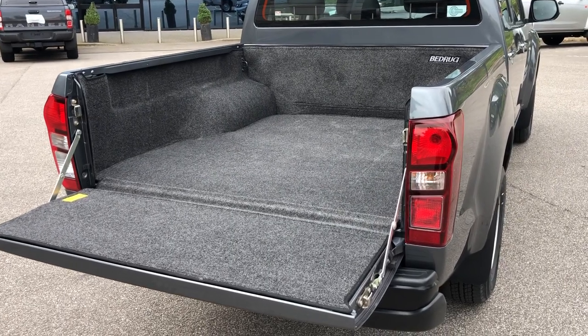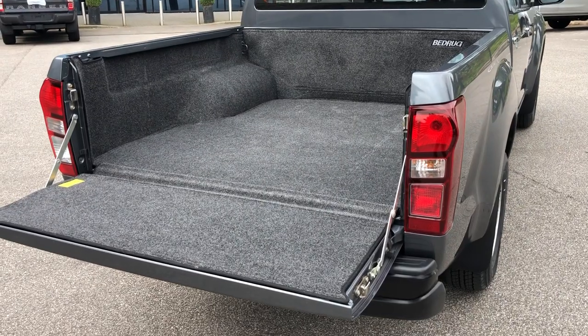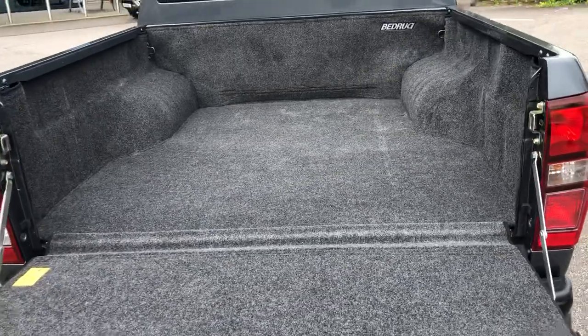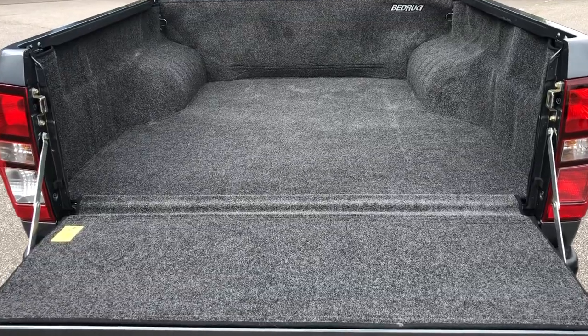I just wanted to show you this Isuzu D-Max that we've got in today. We just fitted one of these BedRug systems in the back, which as many of you will know is the carpeted bed liner. They're very durable — often people don't think they're as durable as what they are, but they're loved by dog owners.